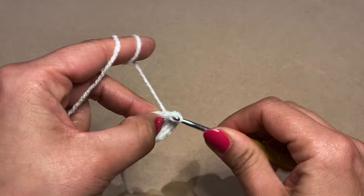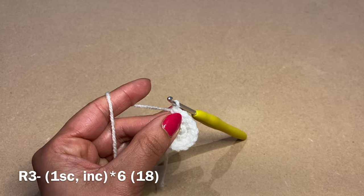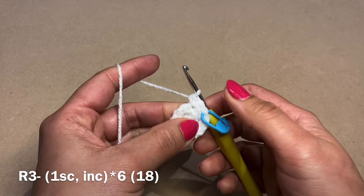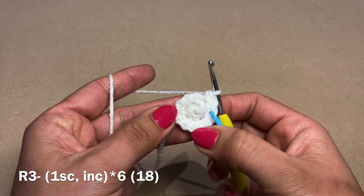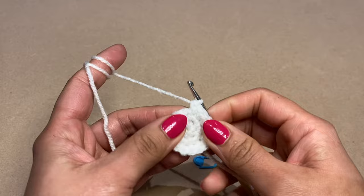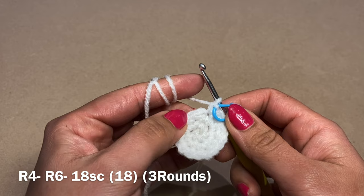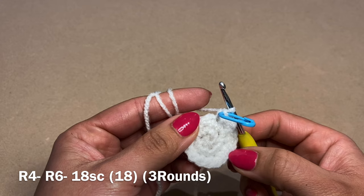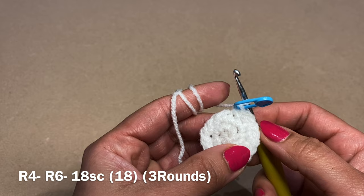Work one round of single crochet, then repeat three times to have three rounds of just single crochet — stitch count stays at 18. For the final round, work decreases: one single crochet followed by a decrease — pull up a loop from the next two stitches, three loops on your hook, yarn over and pull through all three. Repeat all the way around. At the end of this round your stitch count should be 12.